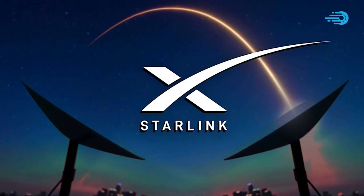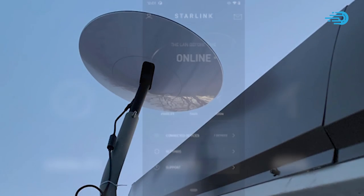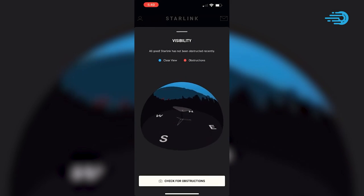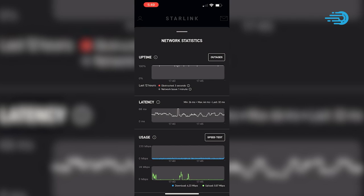Starlink helps with the whole process of getting your dish a clear view of the sky. Download the Starlink app on your iOS or Android device, and you'll be able to do that with the aid of an augmented reality tool. It works pretty well, to be honest.